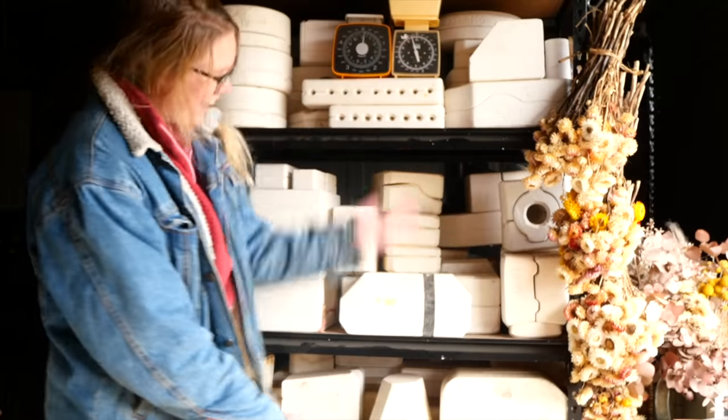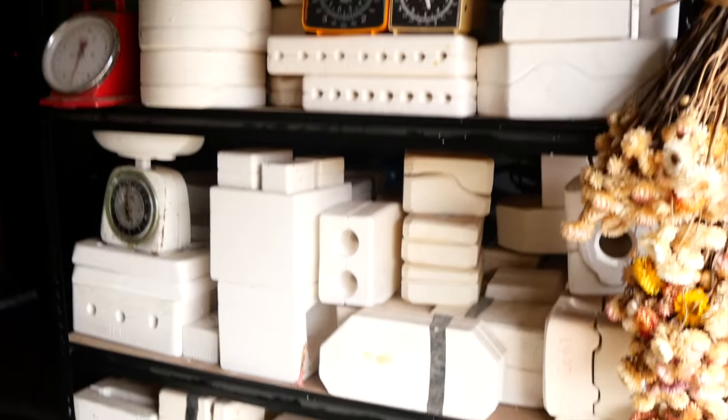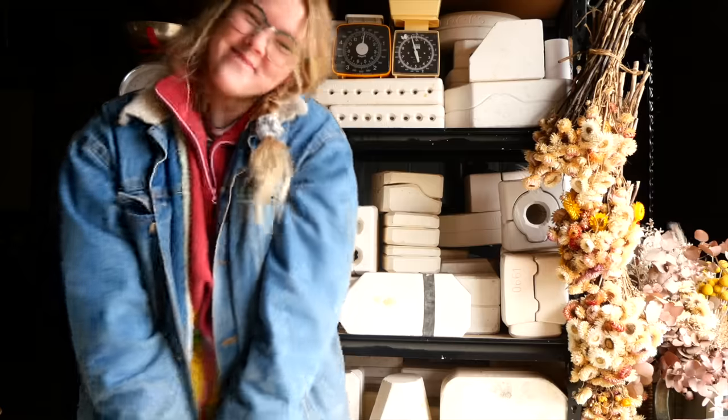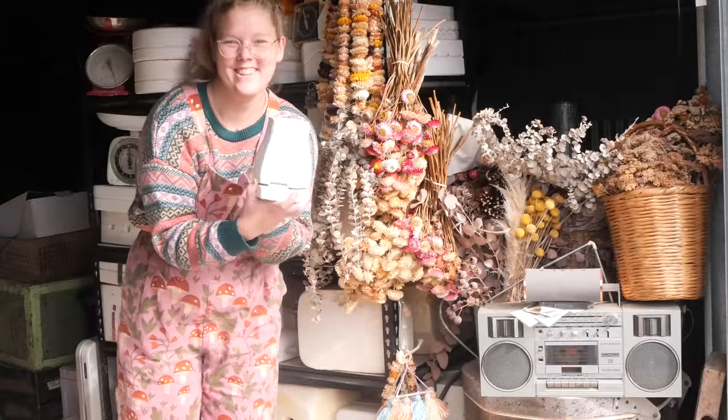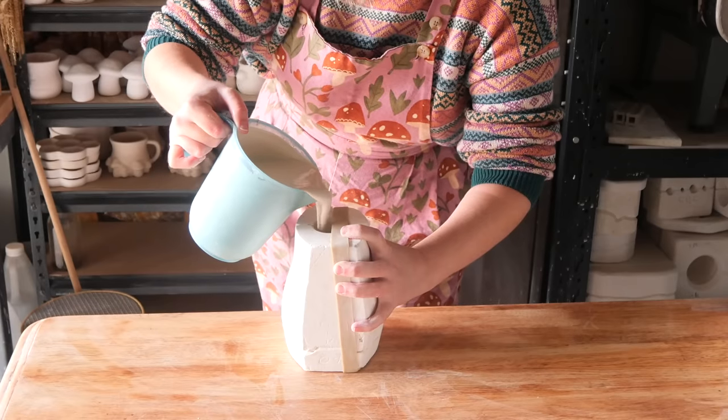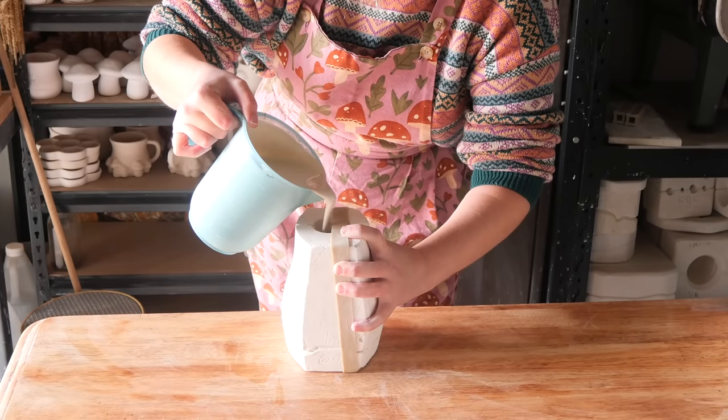Hello everyone, my name is Shelby and this is the series where I reveal what is inside these mystery pottery molds I found on Gumtree. We are on mold 80, which means there are 20 to go until 100 — that is wild.